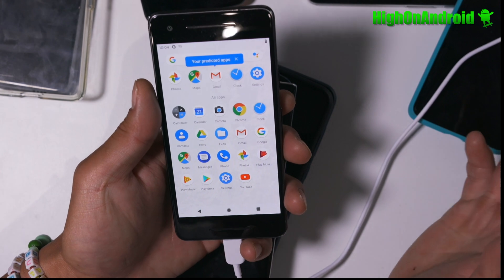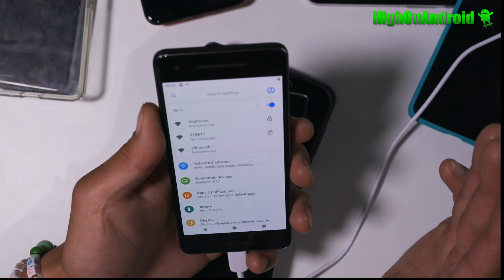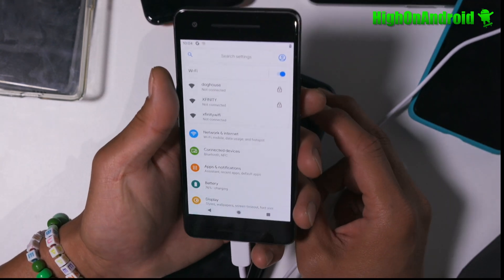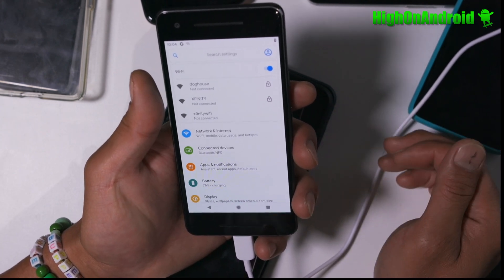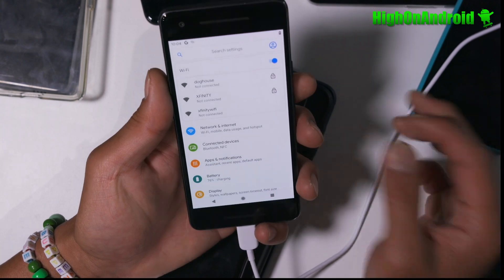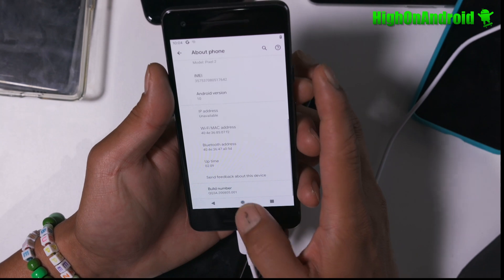If you don't want to erase your data, you can also edit the flash-all.bat with a text editor and change 'fastboot -w update' to 'fastboot update' — removing the -w flag. Save it and that will prevent it from losing data. And you can see I've got Android 10. Boomshakalaka.